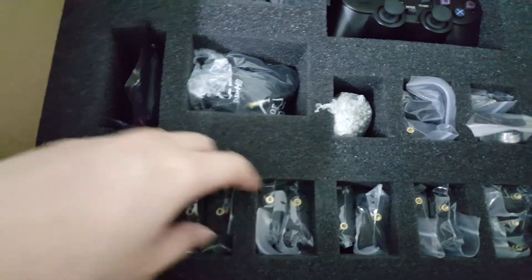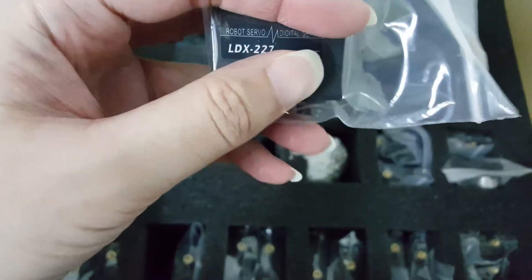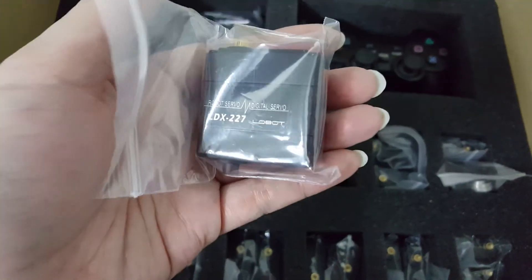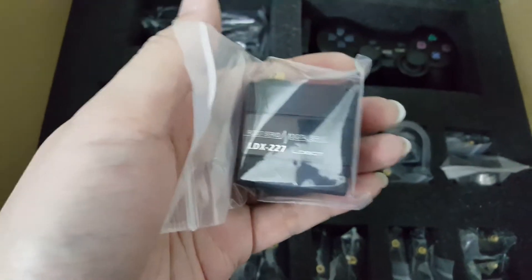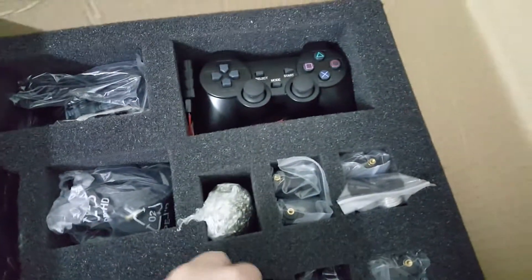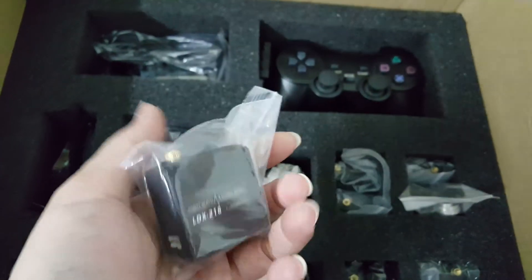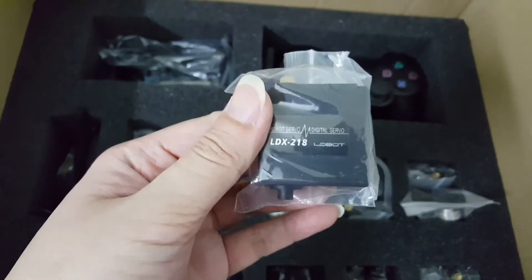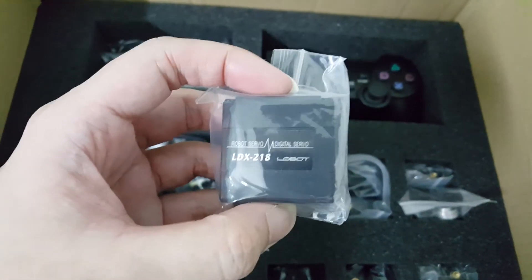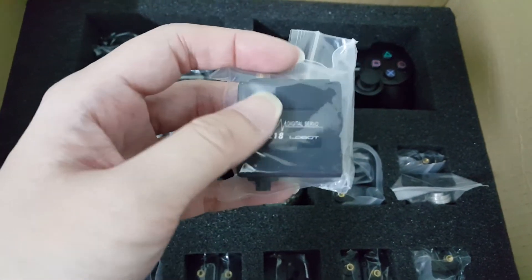The rest are all servos. These are LDX-227 bi-axle servos — I believe these are 270-degree servos — and I'm supposed to have four of these. The rest are actually LDX-218 servos, also bi-axle but 180 degrees. If you've followed my hexapod video, you'll know that these are pretty good servos that you can use with the servo controller without any bug chip, because they come with an intelligent chip inside.